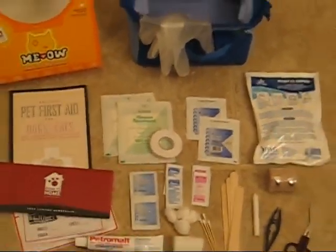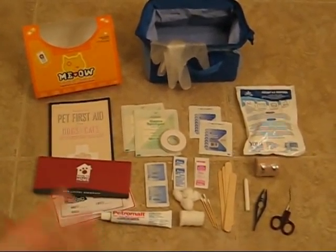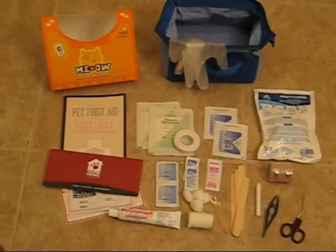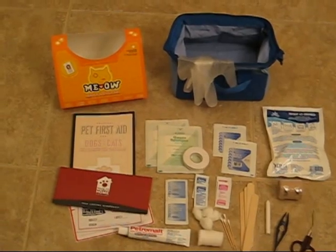This is the whole Meow First Aid Kit — you get everything here: the Roam to Home program, the first aid booklet, and all the other items shown. It's a great reference and a great tool, and I think everyone should have something like this in their house for their pet.